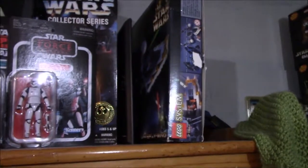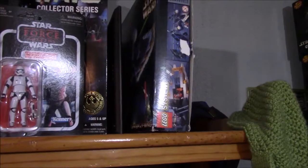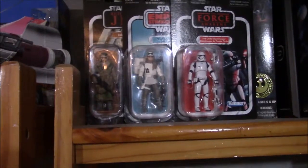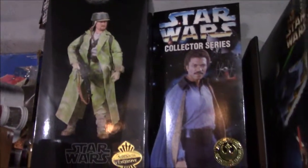Up here, some more Star Wars stuff — the box for Lego Star Wars Darth Vader's TIE Fighter and the original Y-Wing, vintage collection action figures, and then some 12-inch figures.